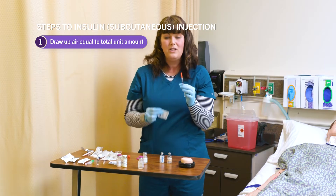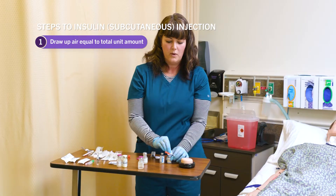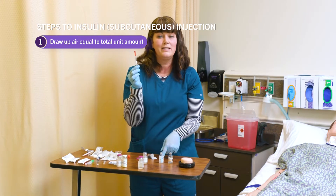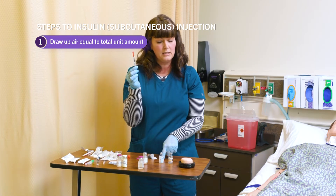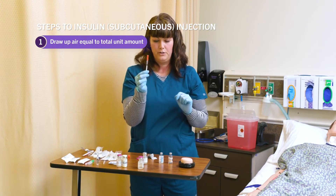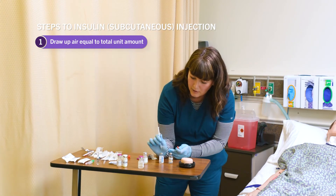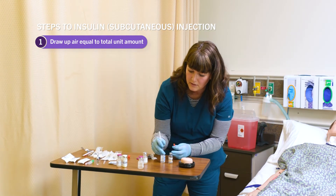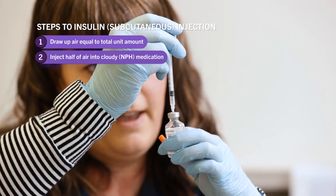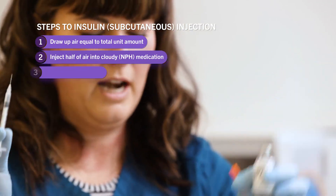These are reusable vials, which means I have to clean the tops before I access them. I scrub these vials with alcohol for about 20 seconds. The last vial I am going to access to draw up insulin will be the cloudy, so I need to inject 10 units of air into my cloudy vial first. I access this vial, inject 10 units of air, and pull out of that vial.